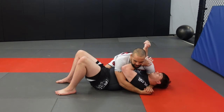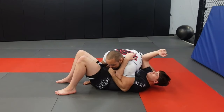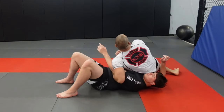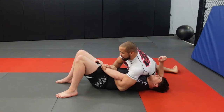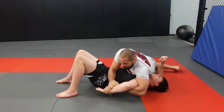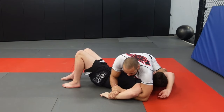Our first submission is just going to be a basic kimura. I'm going to grab, I'm going to turn, and I'm going to post my right hand on this hip. Now I can start to sit out and free the hand. I'm going to grab his wrist and then my wrist — using monkey paws here. I'm coming up and out, and I'm going to walk him back and start to stack his arm up.